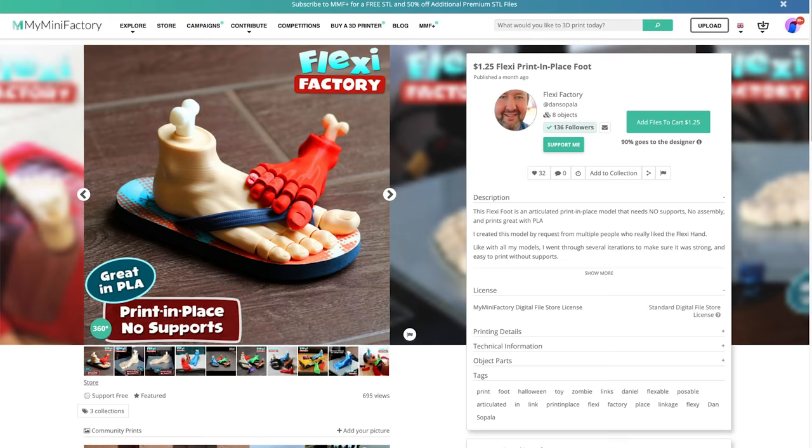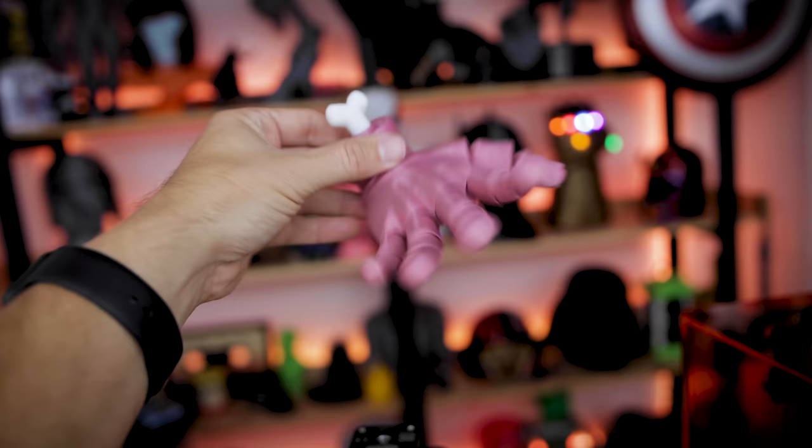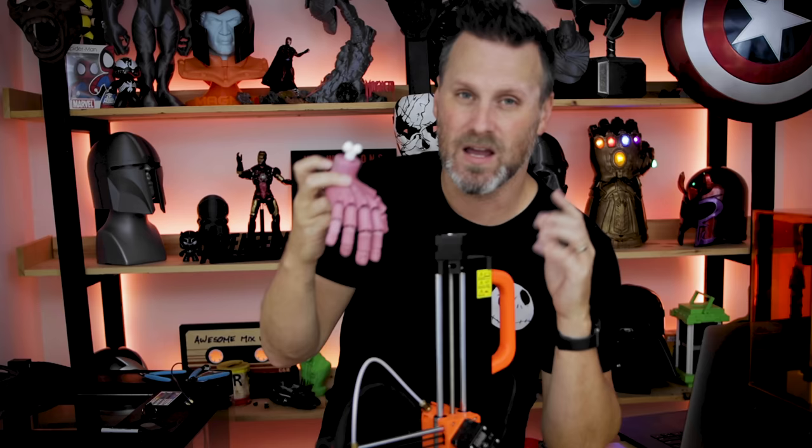They've also designed a print-in-place foot with the same capabilities and a bone sticking out. I completely forgot to print that even though I purchased it. I printed the hand at 0.2 millimeter layer height and 20% infill — it took about five and a half hours. The Prusa Mini made quick work of this file. It's a really fun one that my kids have really enjoyed playing with.